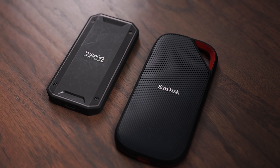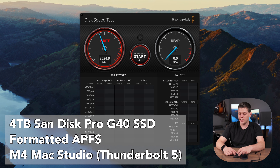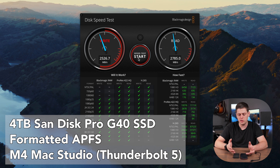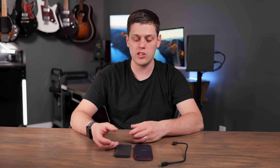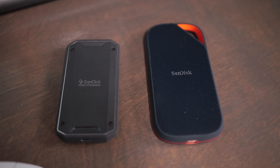SanDisk also has the Pro G40, which is another really fast drive. It technically uses Thunderbolt instead of USB 4, and it is going to be a little bit slower than the Extreme Pro, but it's significantly smaller. The choice is really up to you because both are really fast drives that perform well in the real world and have very good durability ratings.